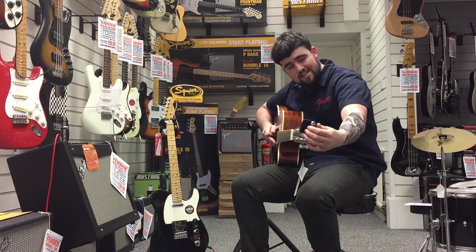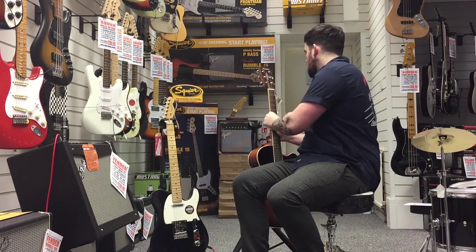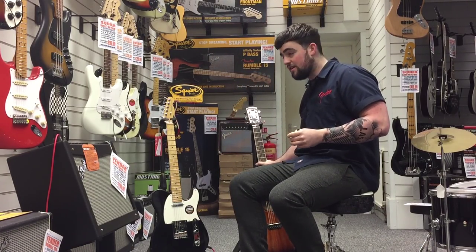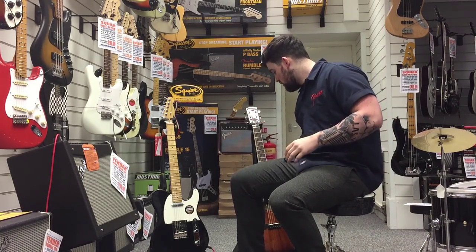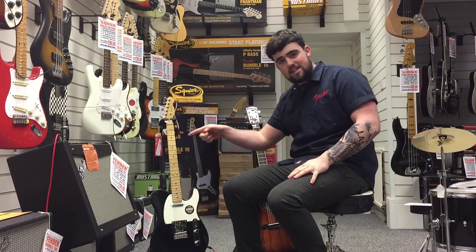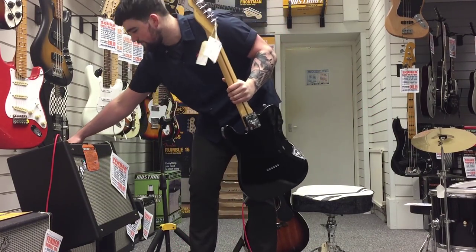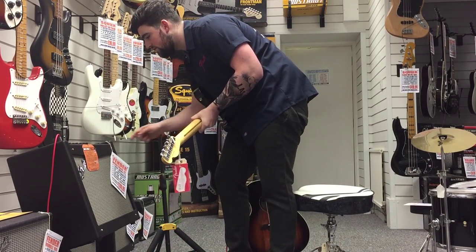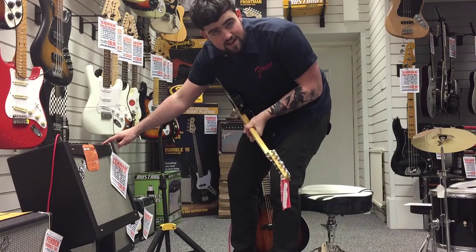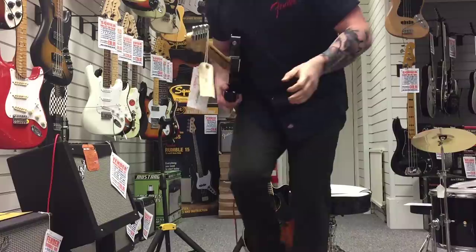As far as electric goes, you can still use the clip-on tuner — that'll do the job for you. But another cool option is that some of our amps actually have a tuner built in. All you do is plug your guitar into the amp and turn your amp on. On this Mustang 3 I'm showing you, there's a little button that says tuner.